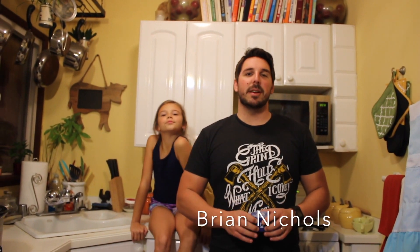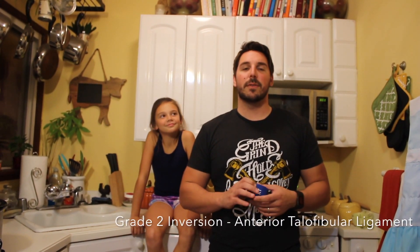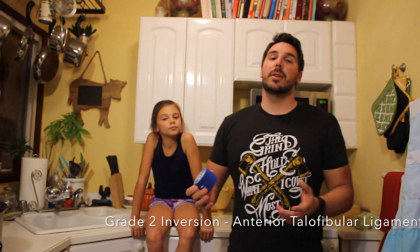Hey guys, Brian Nichols here. Today we're going to be talking about ankle taping. Ankles are one of the things that are most injured in sports, particularly the lateral ankle sprain, which usually results in a grade 2 inversion of the anterior talofibular ligament. So ankle taping is a great way to mitigate further damage to the ankle. I've got my trusty kinesiology tape.